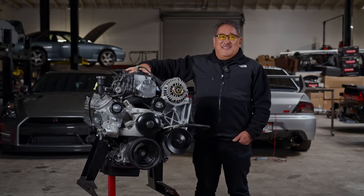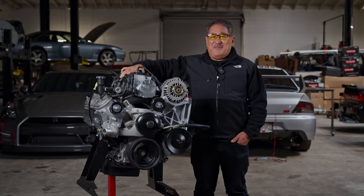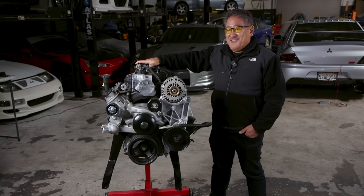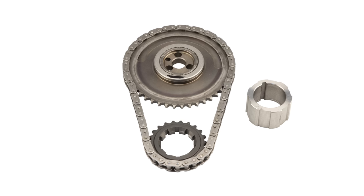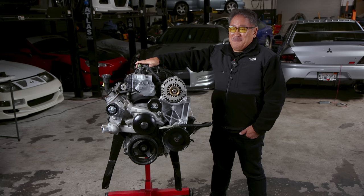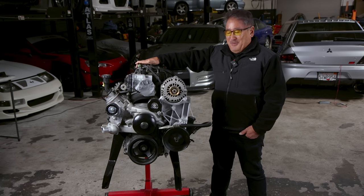What he basically did is change some of the high-wear items that are known to be minor problems with LSs, and resealed the motor. Starting with the front of the engine, he replaced the timing set with a Comp Cams set. This is the gears and the chain — it's a wear item, the chain stretches. It doesn't cost that much, but it's essential to have it in good shape for a reliable, powerful motor.